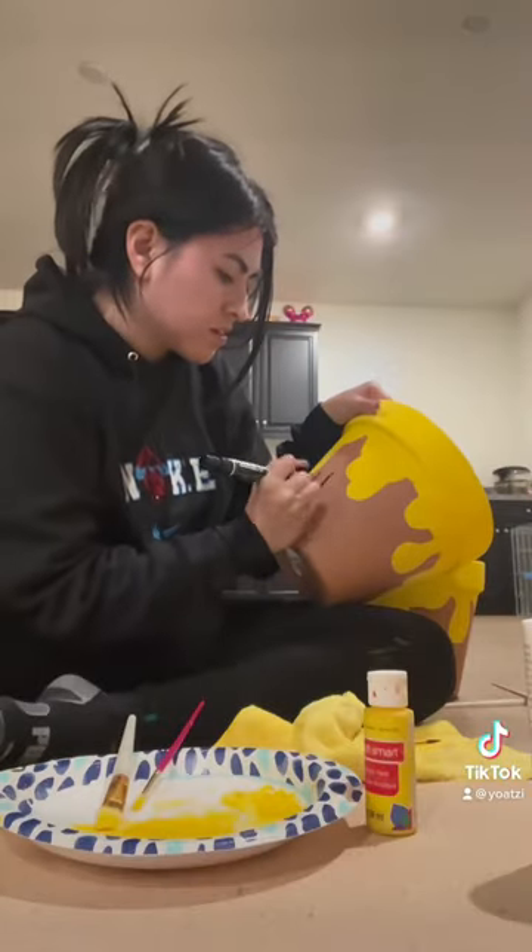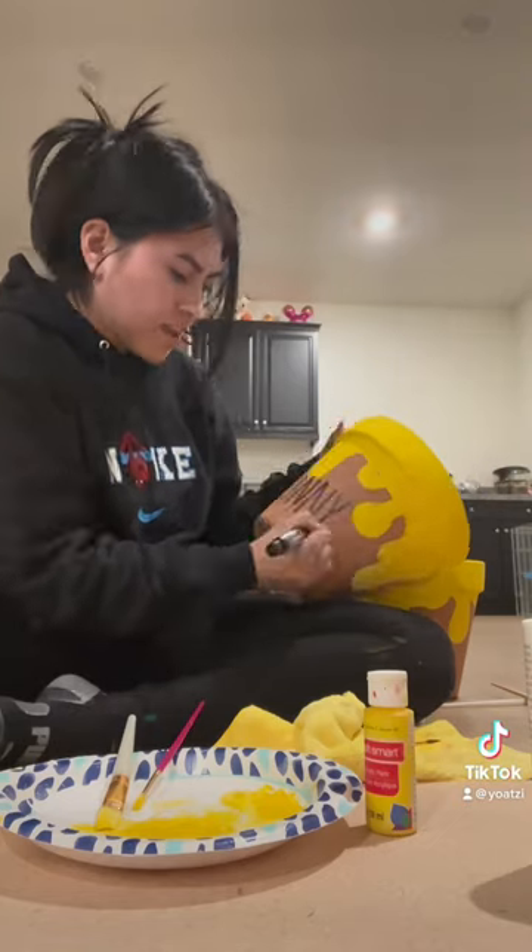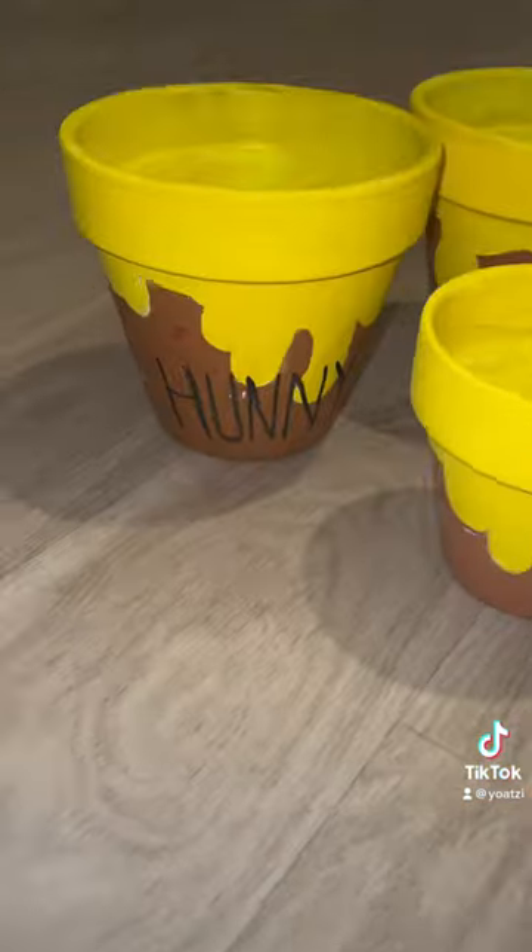Then I grabbed my Sharpie and I started spelling the word honey. I am going to use these for a photo shoot, and then after, at the party, I'm going to give them to my guests with an actual plant inside.